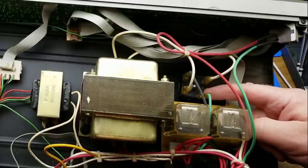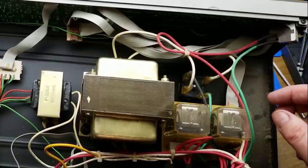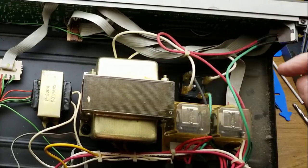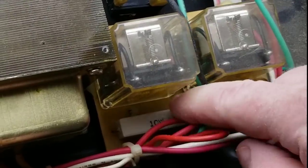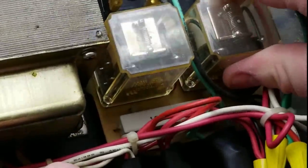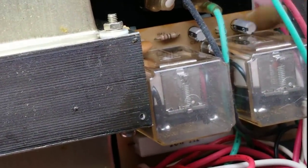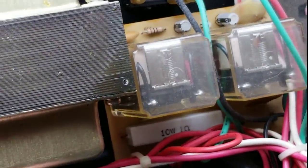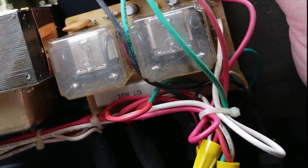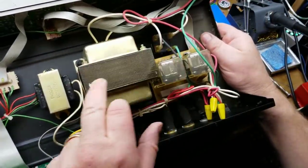A big chunky full bridge rectifier down there. It looks like it's got some heat sink goop right onto the bottom of the case — that's coming straight off the power transformer. On the relay board, we've got a big 10-watt one-ohm resistor. That's interesting. They look like they've got some glue on them. There's a couple of capacitors and a resistor on that board. And there's an MOV over there, which will probably be taking care of switching spikes. A little ribbon cable coming from the front panel.